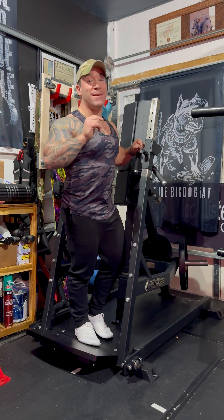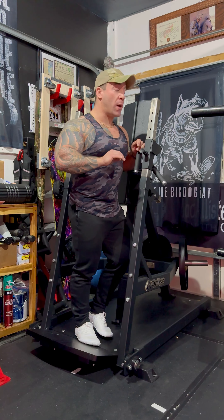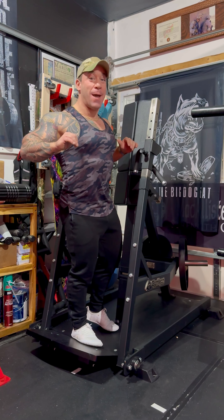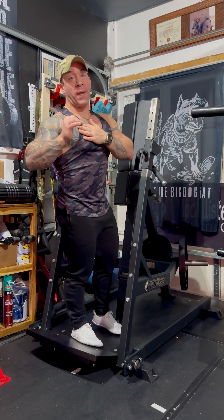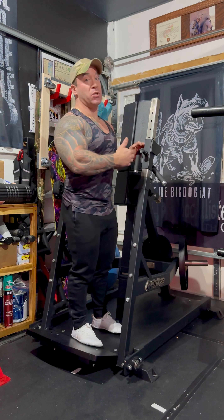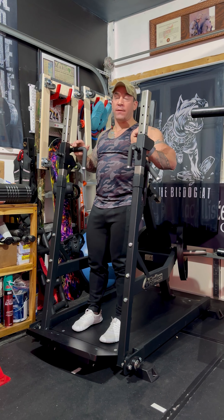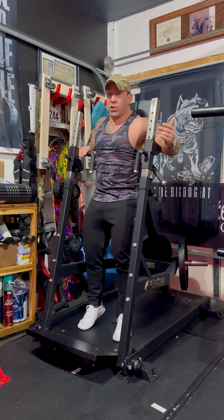I'm going to point out the first and only negative that I believe is on this machine — and otherwise I really do enjoy it. The negative is there's no foot assist. So when you're back in here and you have this adjusted to where you need it for depth and range of motion, you are basically in a past-parallel point and it really struggles to get going. My little hack is using a small wooden block right there, and then I can start pushing.